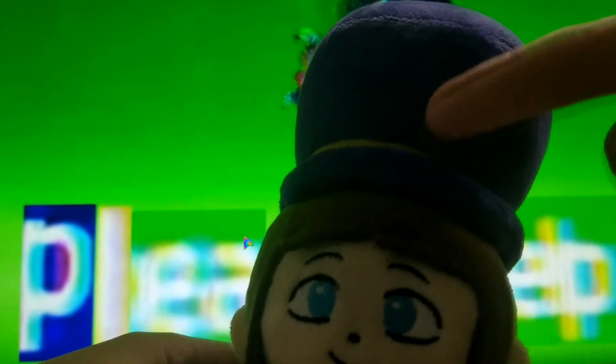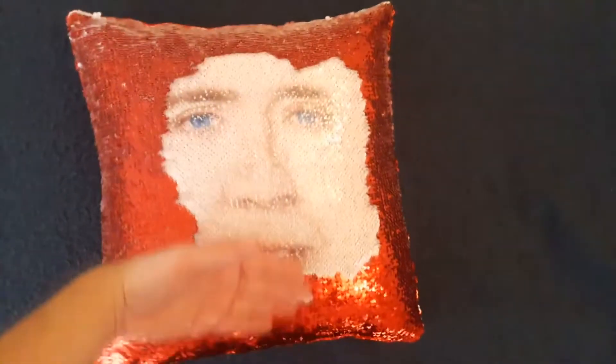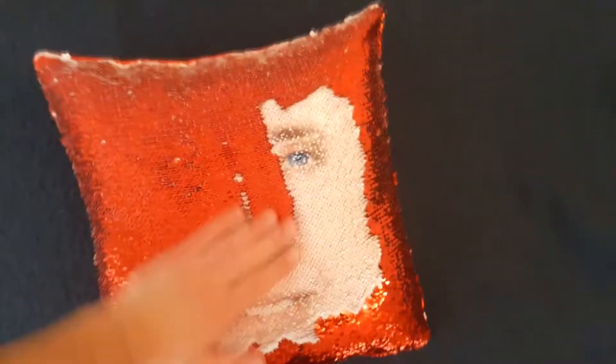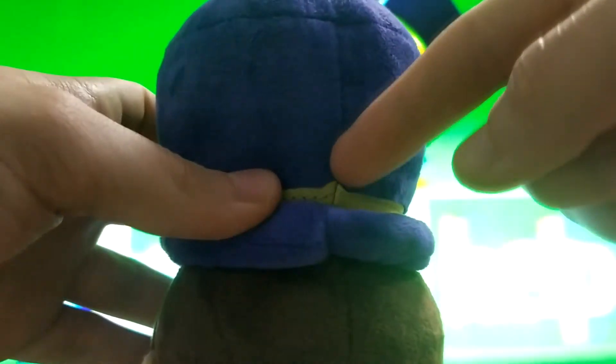Let's start reviewing straight from the top. The hat is really huge — it's bigger than the head. The fabric is soft and feels like a pile carpet. When you drag your fingers across the hat, traces appear. You can spot seams all over the place and they kind of ruin the overall look of the plush.